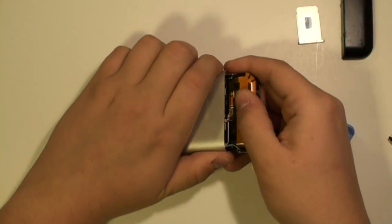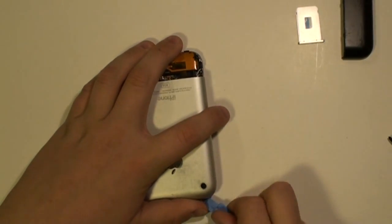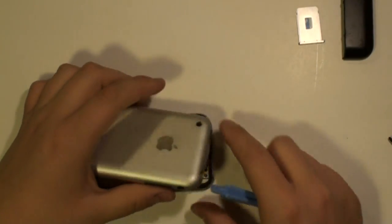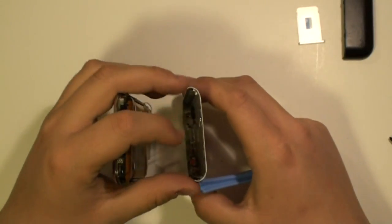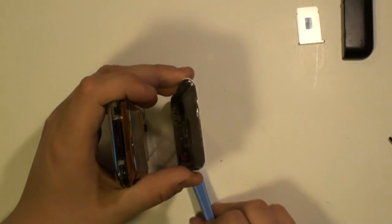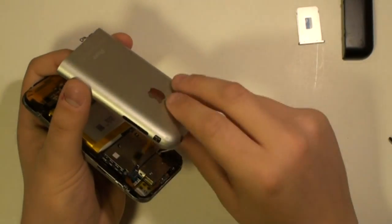Once the clips have been released, you can simply ease off the back cover. Be careful when removing the cover as it is still connected with a ribbon cable. Release this ribbon cable with the safe pry tool as being shown here now in the video. You can now completely remove the back cover.